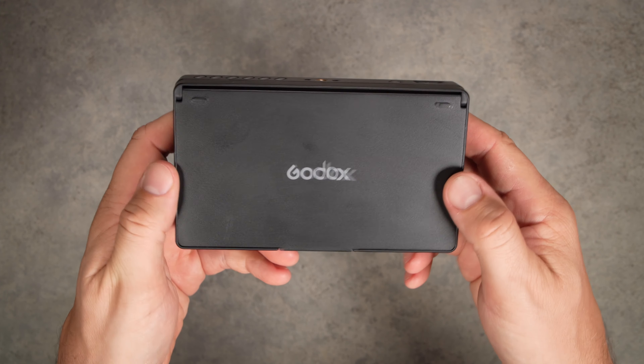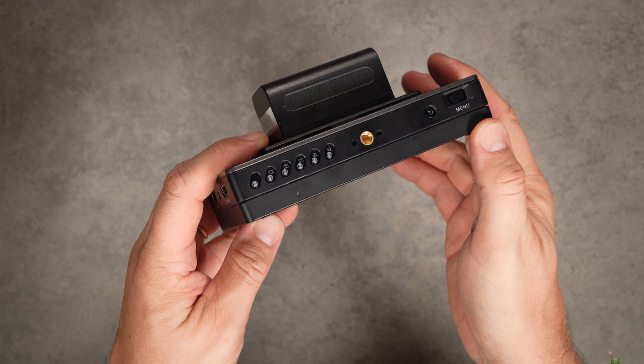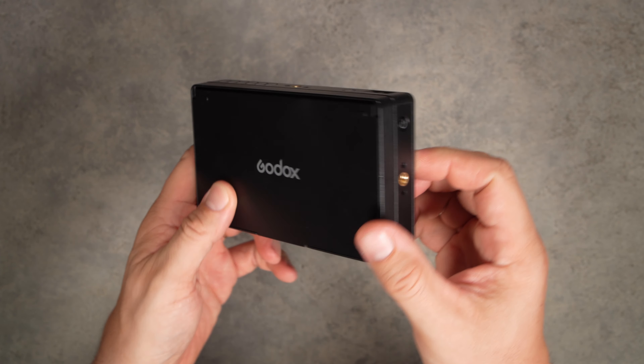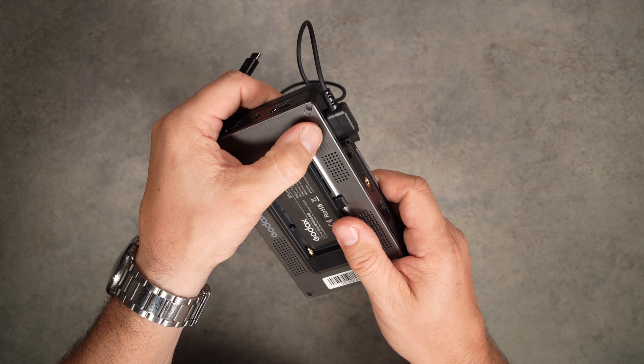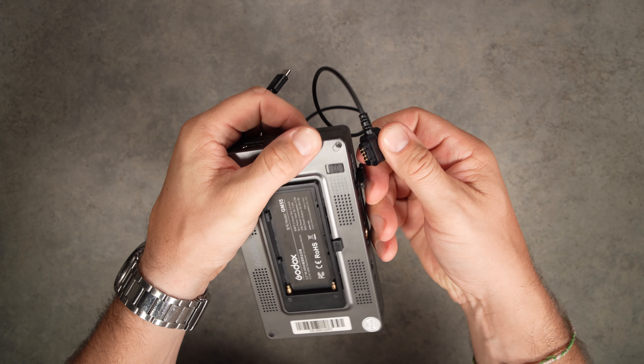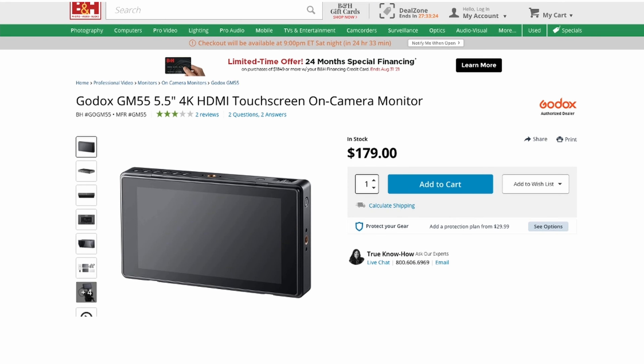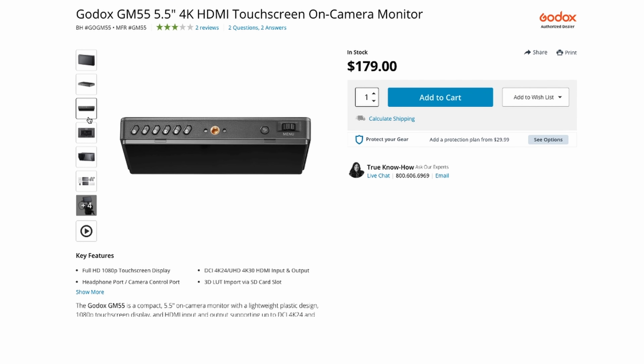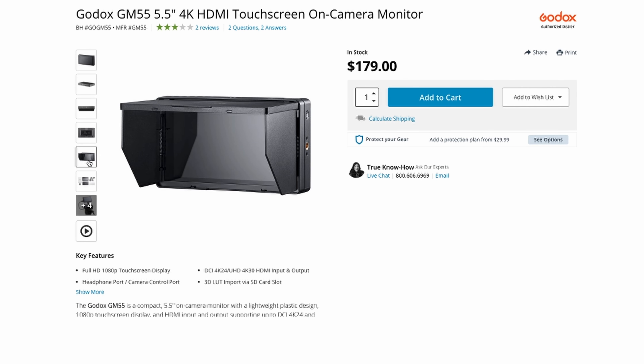In conclusion, Godox did a good job on this monitor. Even though it's plastic, it's very well made, offers all the needed assist tools, customizable colors, and is versatile because of its power and video ports. The camera control feature is a great addition — we just have to wait for Godox to make it run smoothly. The GM55 sells for $180, a great entry price for their first monitor, and we hope more options are in the works. Go check out the full review at lensvid.com and subscribe for more videos.